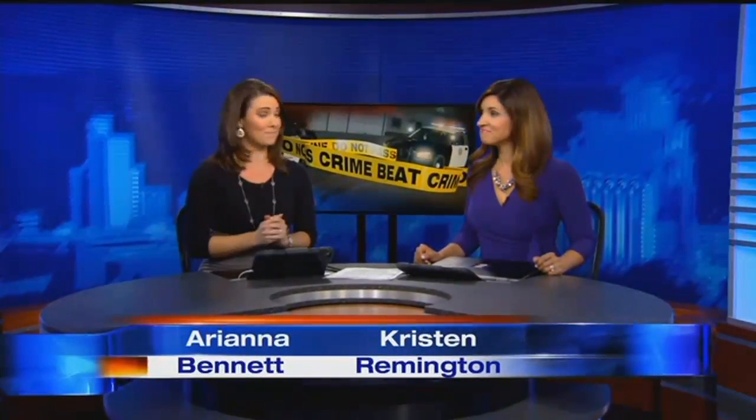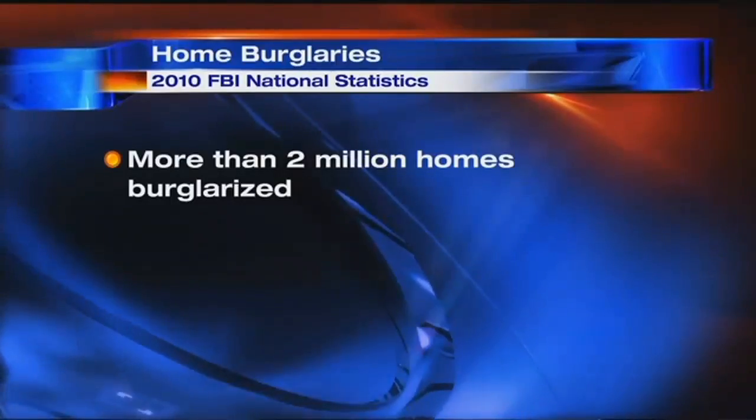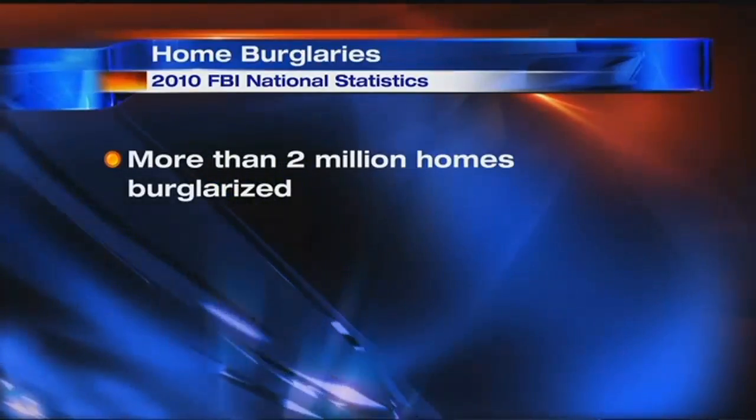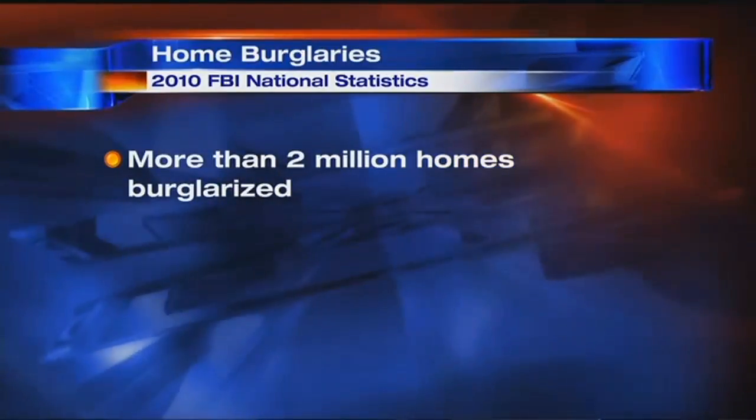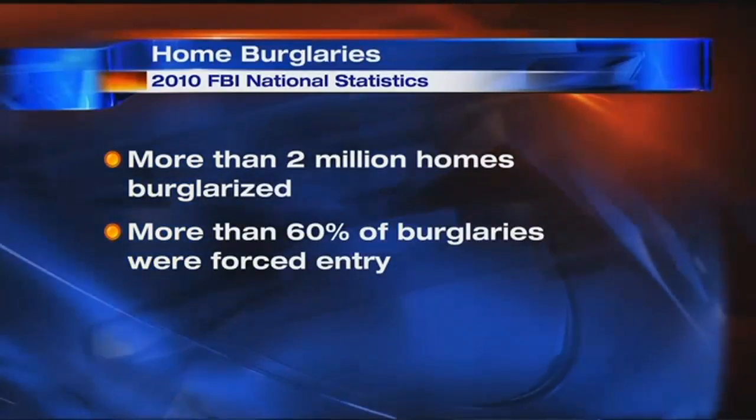Homeowners are always looking for new ways to protect their homes, and Zem screws might be the simplest way to secure your door. In 2010, the FBI estimated more than 2 million homes were burglarized, and more than 60% of those burglaries were forced entry. There's a product made right here in our community that makes it almost impossible for someone to kick down that door.